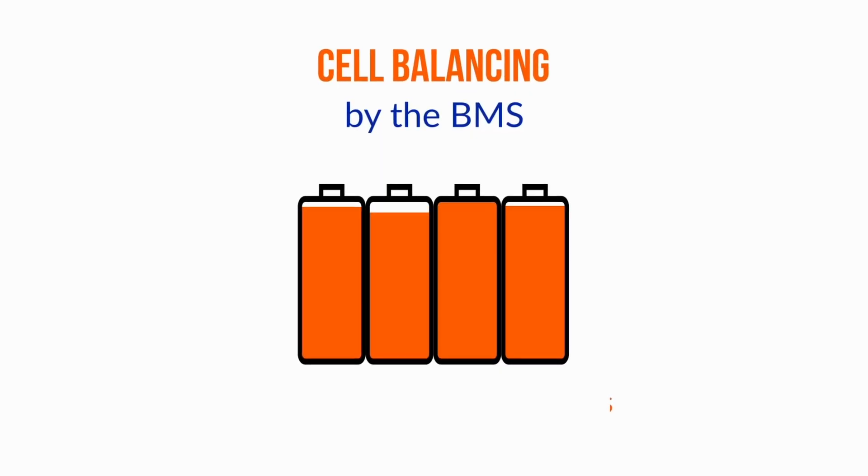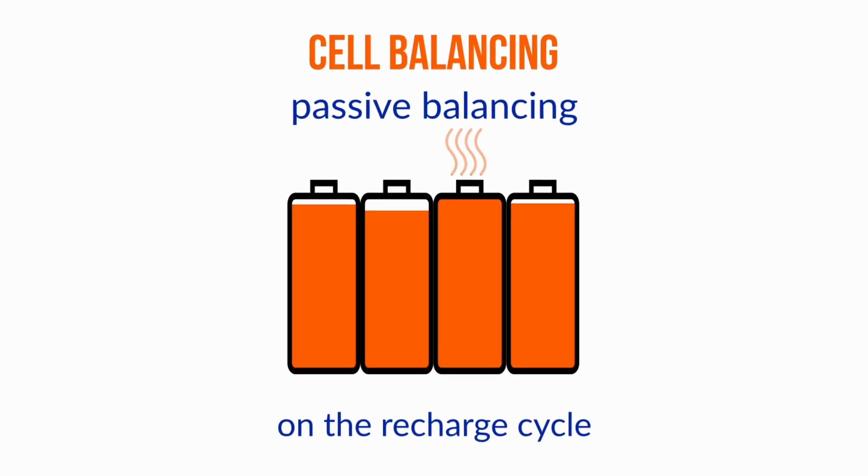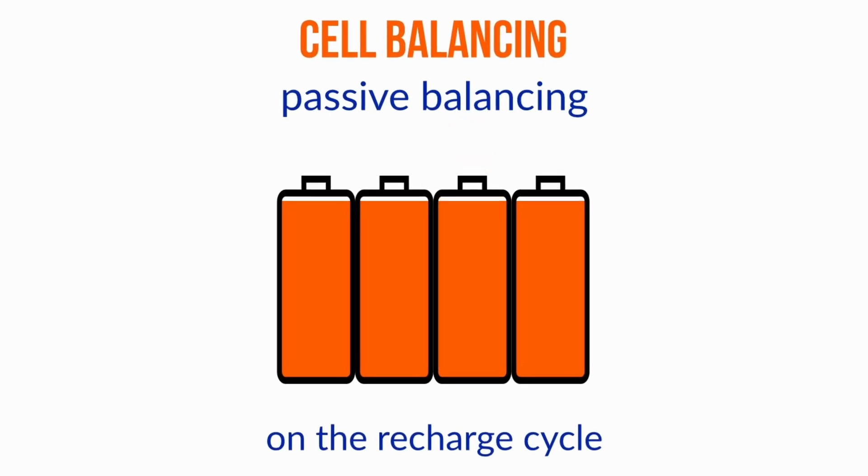Over time, if the cell balancing within the battery isn't effective — for example, many cell balancing devices require the battery to be fully recharged periodically, and the balancing happens on the top end of the charge cycle — if the cells start to get out of balance, you could have one at 20 percent and one at zero percent, and then we're going to run into trouble. So the key here is not so much the depth of discharge as having decent cell balancing capability that's activated on a reasonably regular basis.